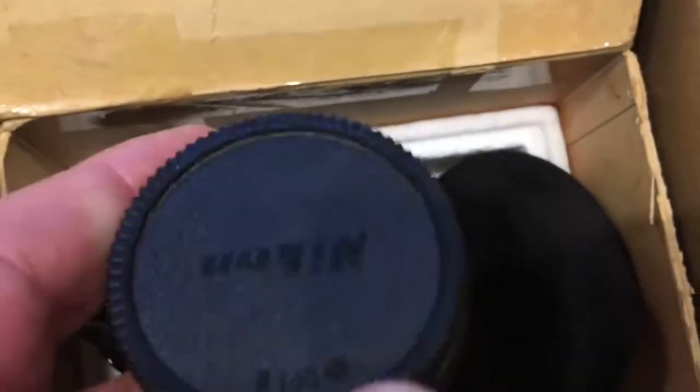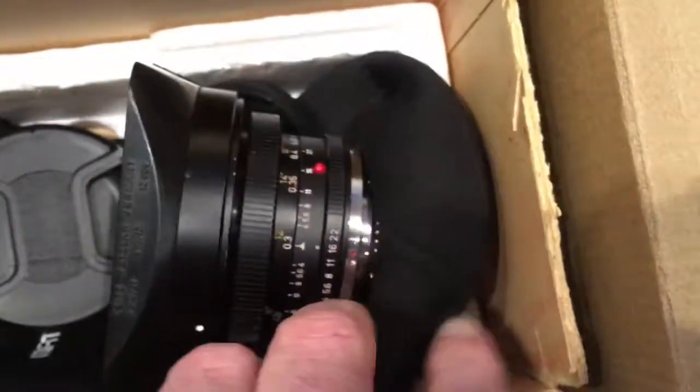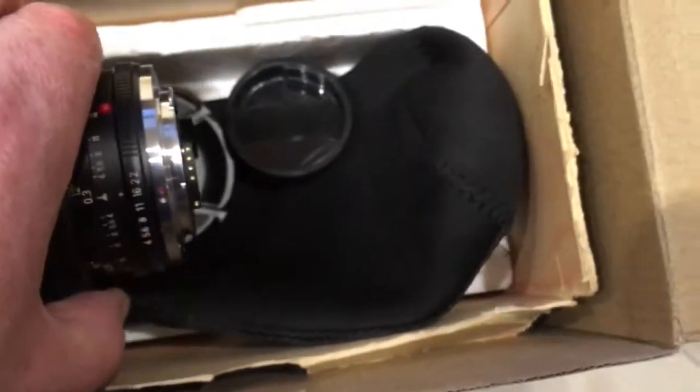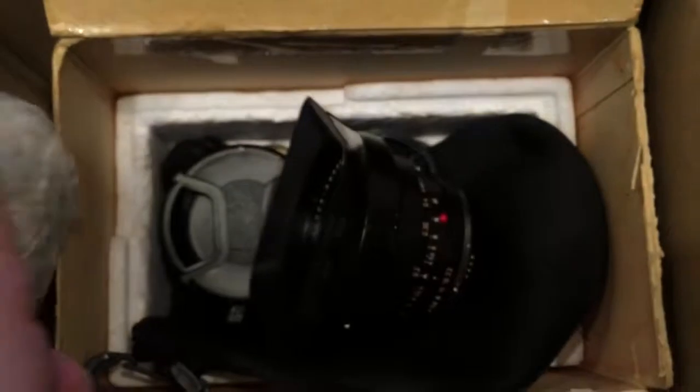Now I am packaging your lens. Look, this is your lens. This is the rear cap. Front cap. Neoprene case. And the native bayonet.